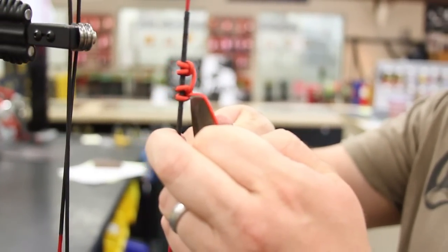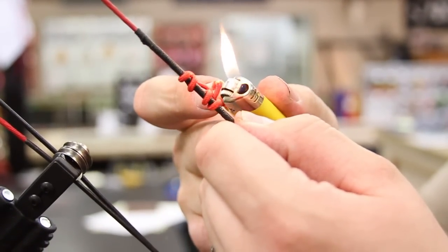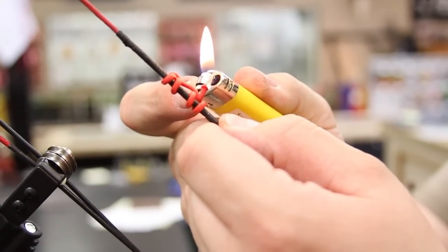Once you have your material cut and burned, leave that loose. Don't tighten the D-loop down quite yet. We're going to need to get it adjusted to match your cam system to get you the best arrow travel possible.